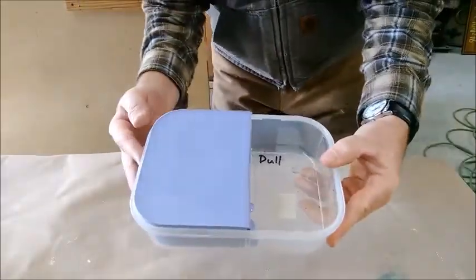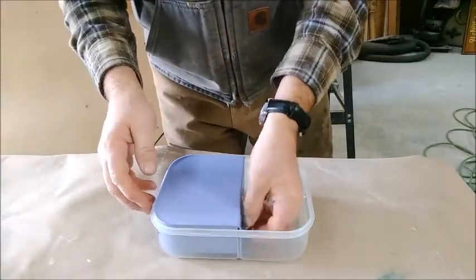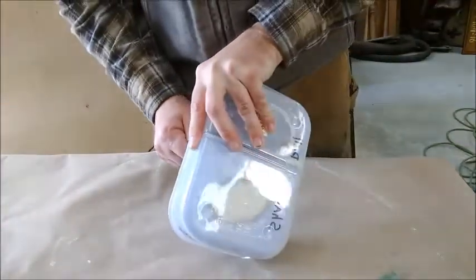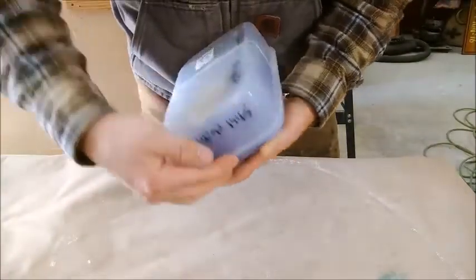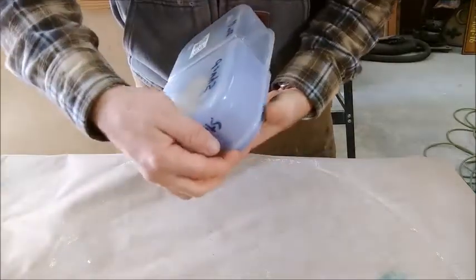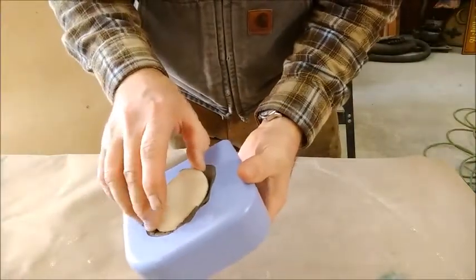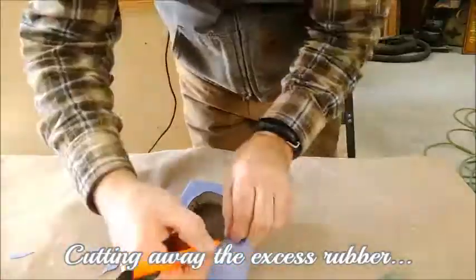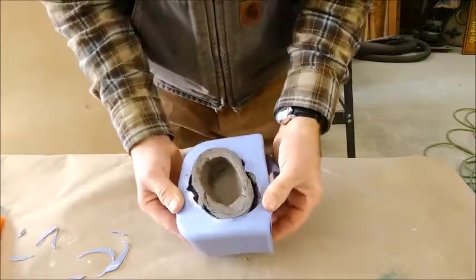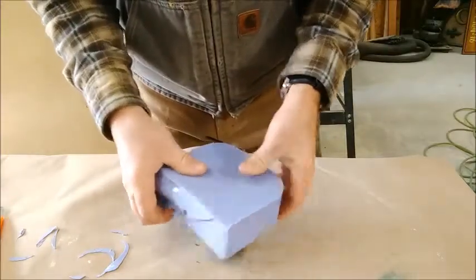The silicone mold has set overnight and I'm going to go ahead and release it. You can see the clay underneath as I peel it away.